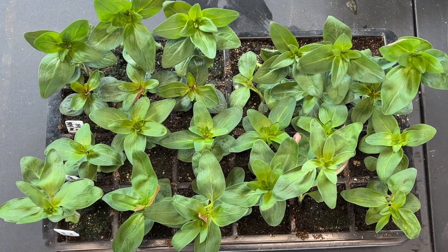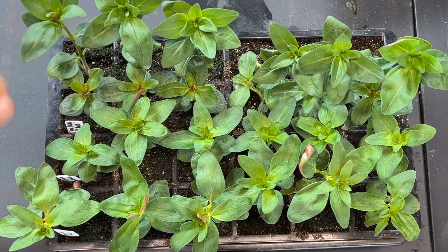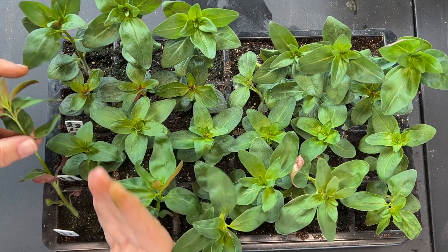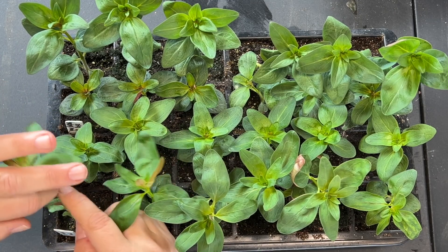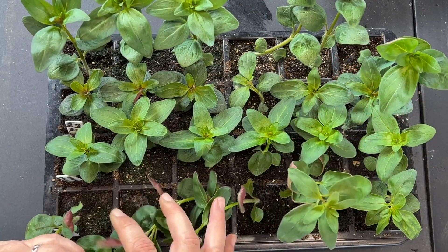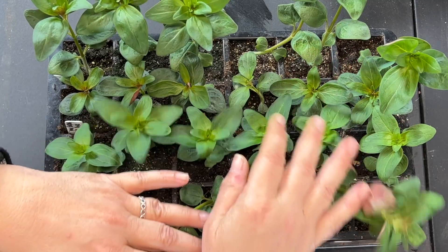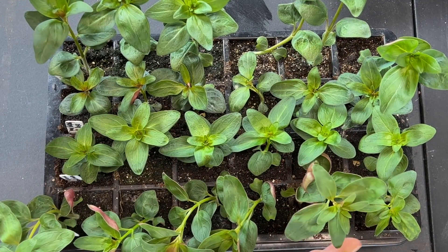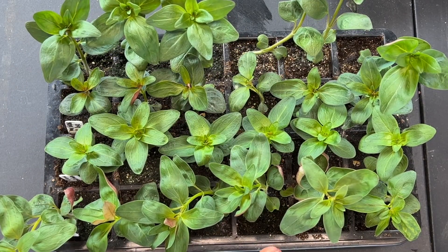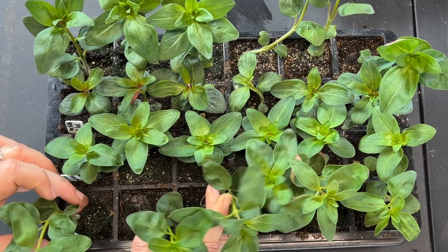This is a tray of 24 snapdragons that are definitely ready for pinching and rooting the cuttings. I have a row of Bridal Pink — probably six inches tall now and stretching, so it's time to pinch them off and put the cuttings into water. I've got a row of Potomac Pink and they're stretching as well, and then in the middle a row of Potomac Apple Blossom and a row of Madam Butterfly Rose. The two middle rows are shorter because the light strip was low right here and these had to reach toward the light — so now I know I need to do a better job of evenly spreading out my light source.